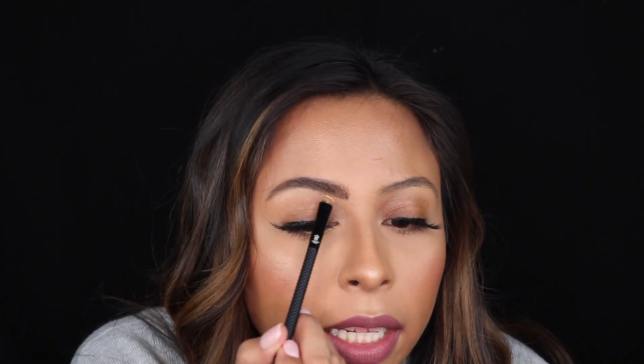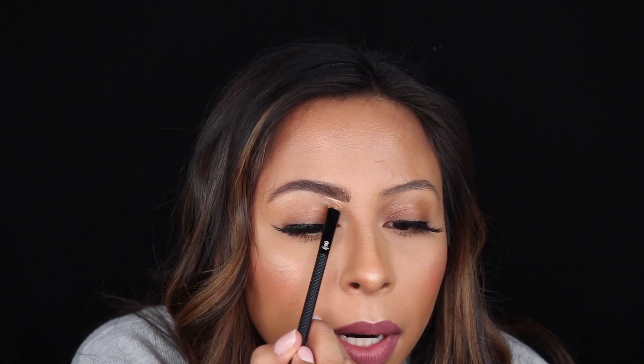Brush up again. Now to clean up my brows, I like to use some concealer. I'm just using some of my Too Faced Born This Way concealer and I'm using it in a lighter shade. I'm taking a little smudger brush — I just find that works best for me — and I like to line the bottom of my brows.